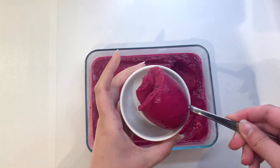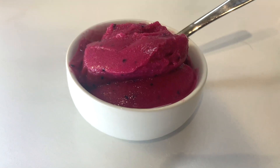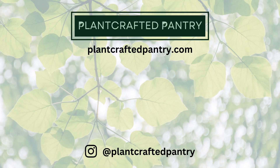So here is how our gelato turned out. It's very delicious and so pretty. I hope you enjoyed this video. Thanks so much for watching. Please subscribe if you haven't already, and I'll see you next time. Bye.